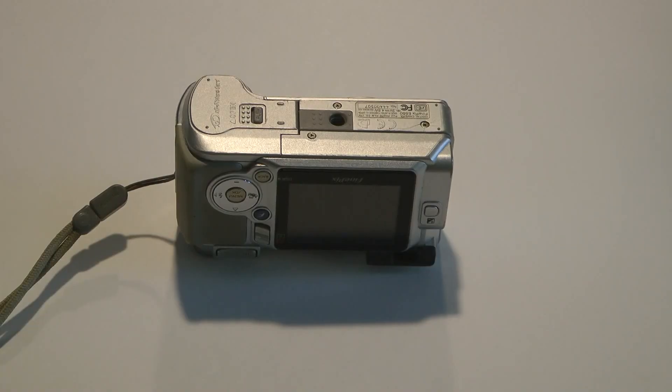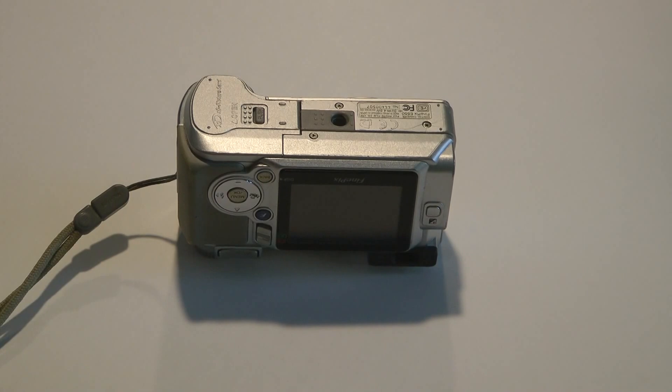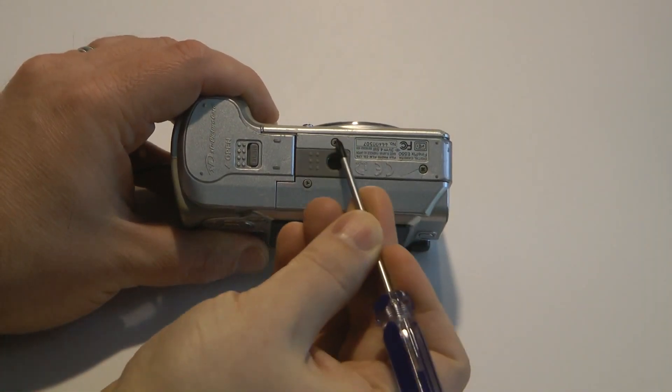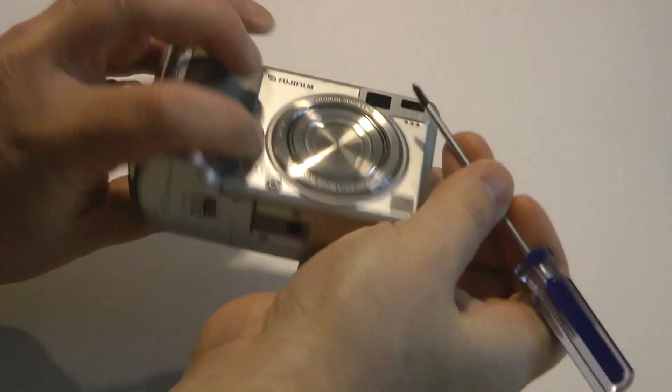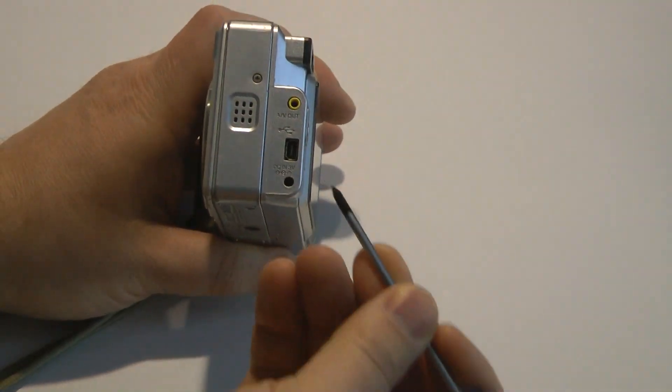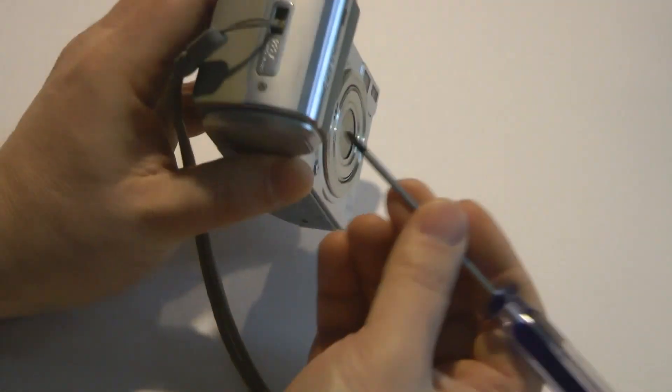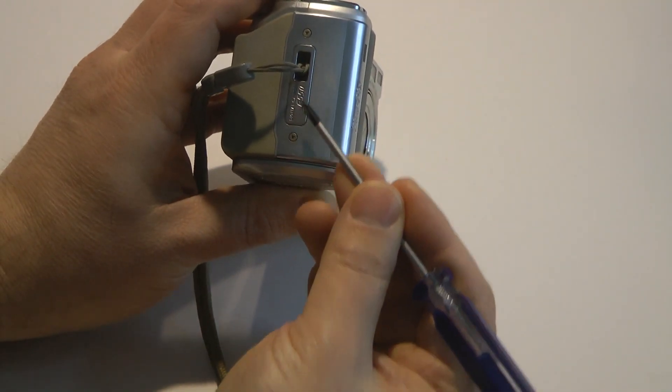The first step is to open the case. You'll find various screws along the outside. On the bottom: one, two, three. On the right side: one. And on the left side: one, two.